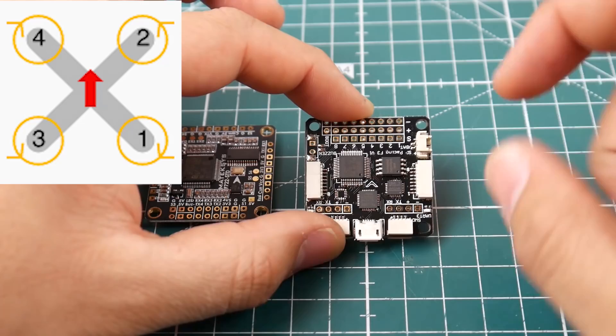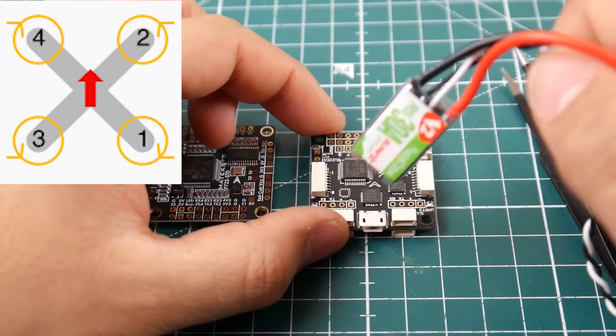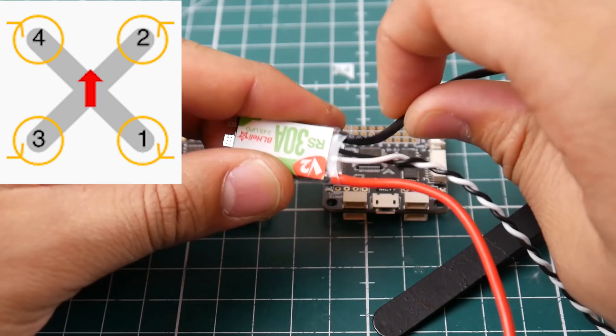Some ESCs come with an extra black wire, which is always ground. Some flight controllers don't have a dedicated ground pin for it. In that case you can do two things: remove the ground wire completely from the ESC connector, or wrap it together with the ESC power wires and solder it there. Either way works fine.